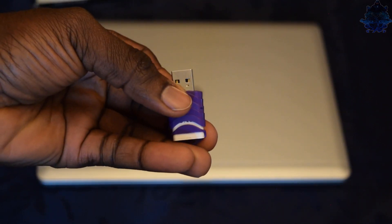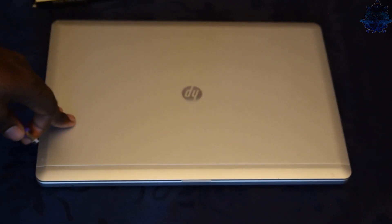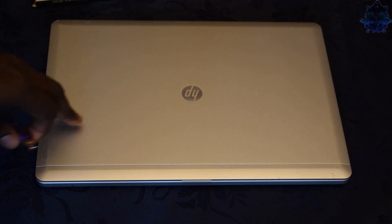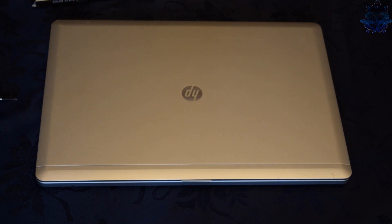This laptop is currently running Windows 7 on the old hard drive, but I'm going to erase that Windows and install Windows 10 on the new mSATA drive. Alright, so let's go ahead and get started.